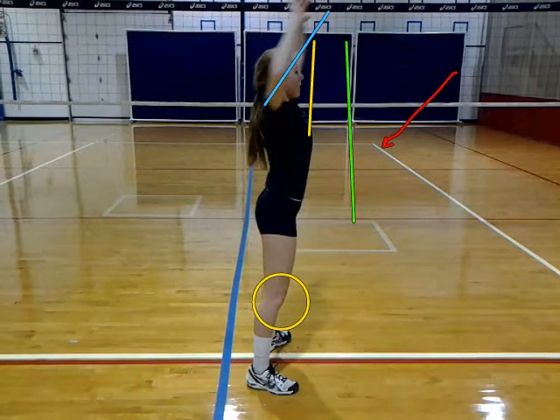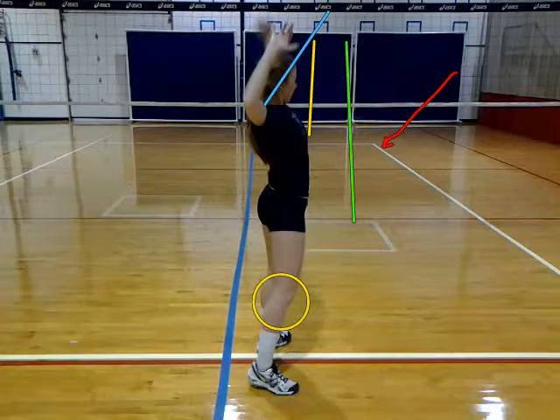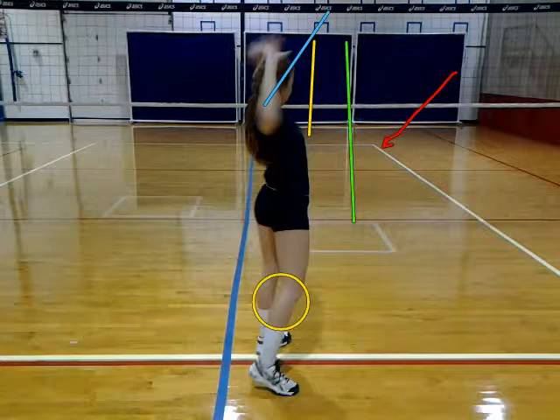And then you do a nice job of actually loading your elbow back. Unfortunately, your left arm is really low right now, so you're not really using any of the left side of your body. So you really want to have that left arm close to where that light blue line is.